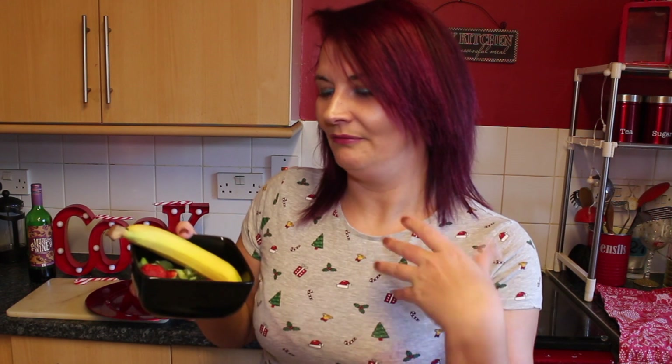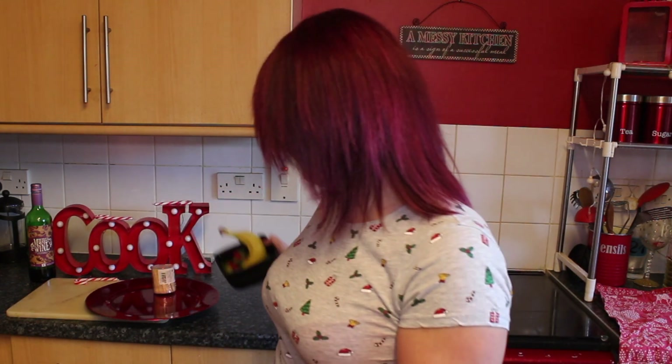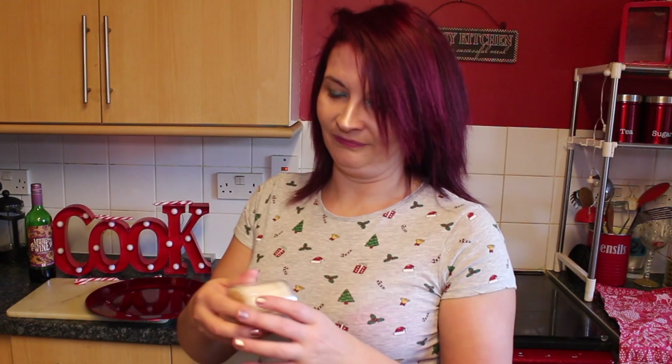And let's get creative with fruit. You also need some cocktail sticks to hold it all together.